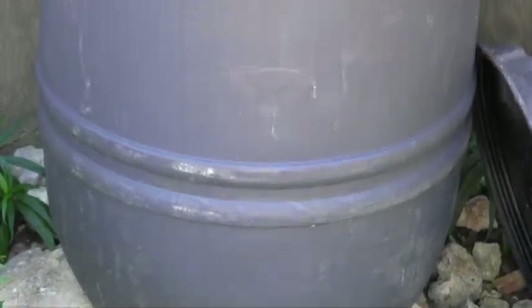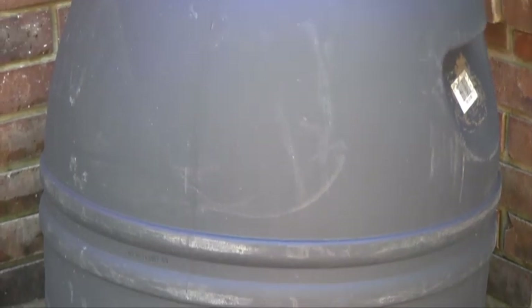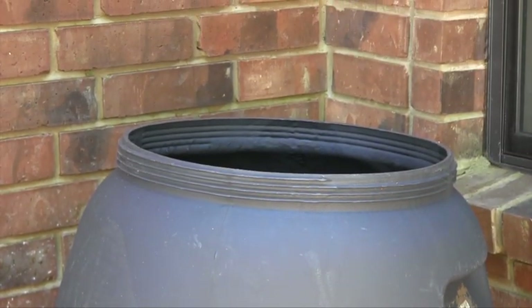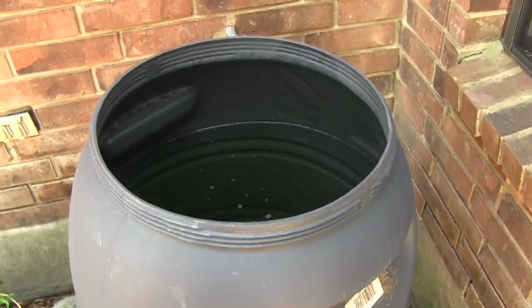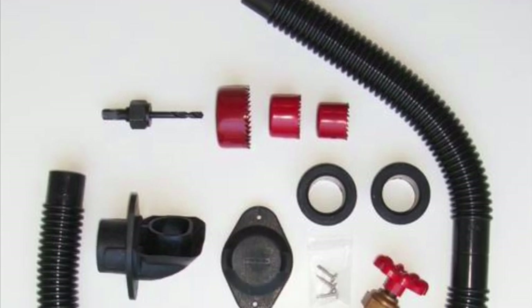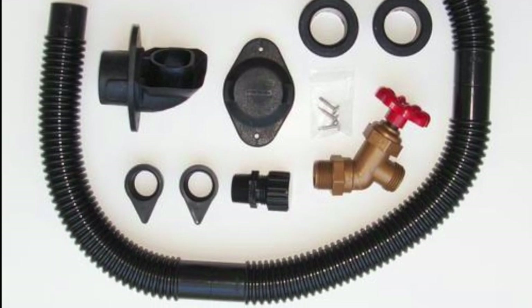Most rain barrel systems use these 55-gallon USDA-approved food-grade barrels. They were once used for everything from cooking oil to olives. These barrels are widely available for $25 to $35 each. An adapter kit can be purchased for a few dollars to allow you to put a hose bib toward the bottom for easy watering.